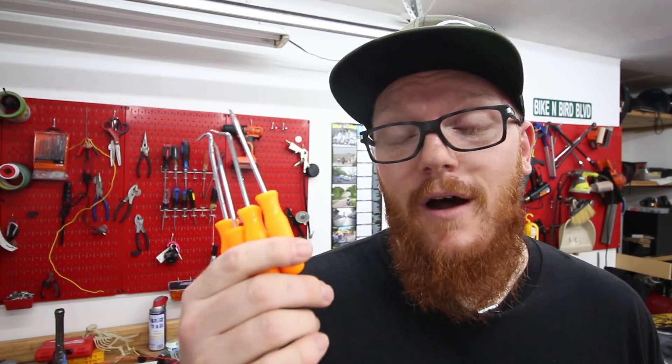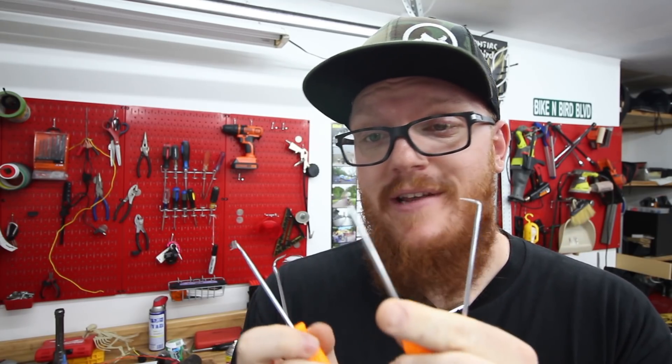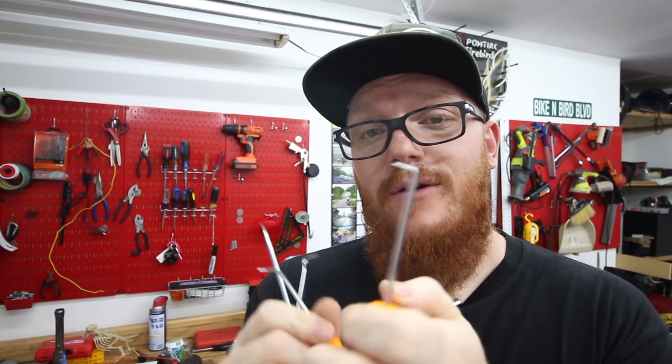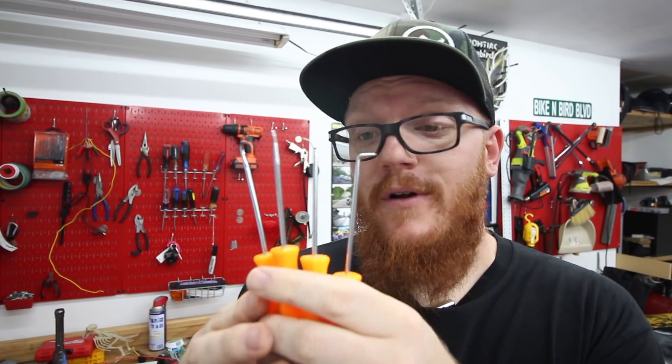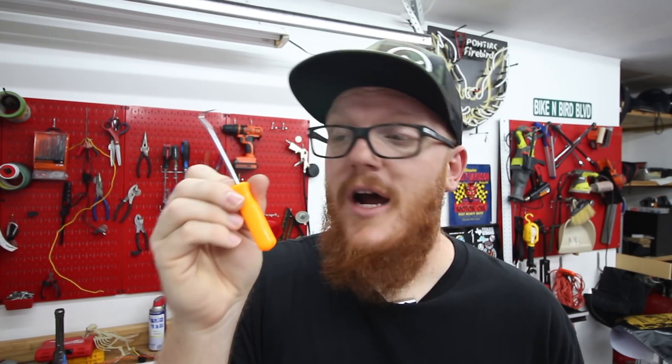Coming in at number seven is going to be our cheapest item on the list: little precision picks. Each one has a different very sharp tip with different angles and points. Six dollars for the four-piece set. If you have sausage fingers like me, these are a lifesaver — they help you pick out wires, hook a wire, or press in a pin connector that you're trying to undo. For six bucks, probably one of the most valuable tools in my tool set.